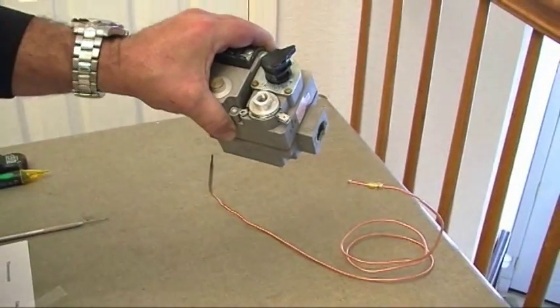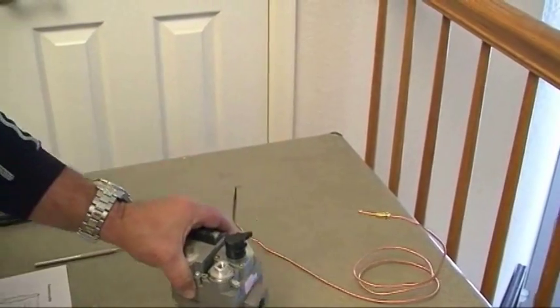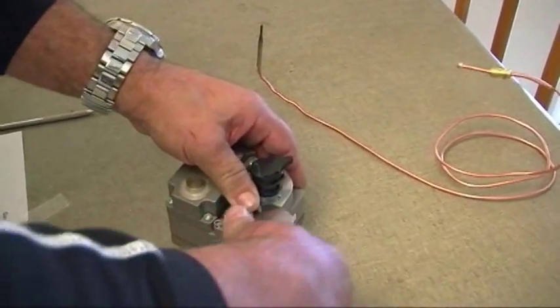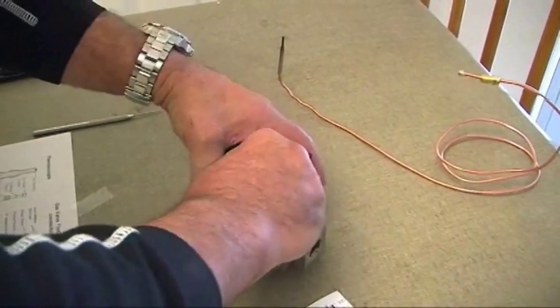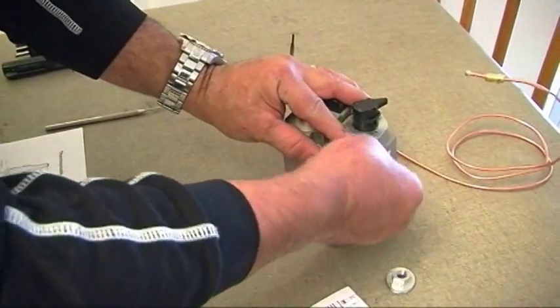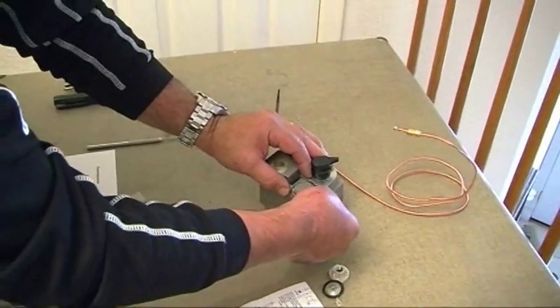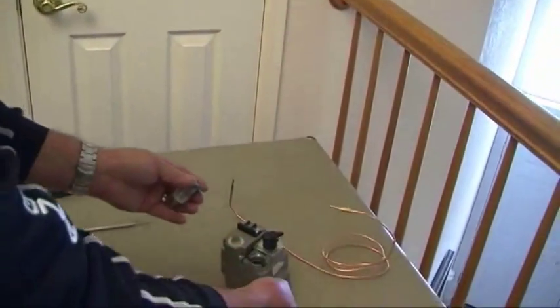At this point we're going to look at what is called the electromagnetic power unit. I'm going to unscrew this, pull it out, and look at the parts of this electromagnetic unit that allow the thermocouple to operate.